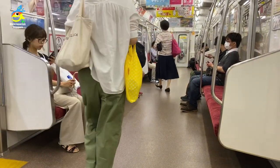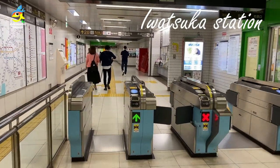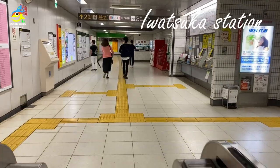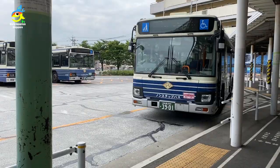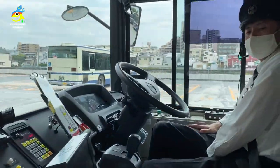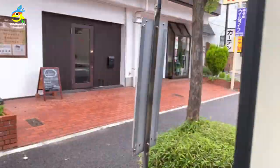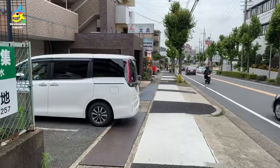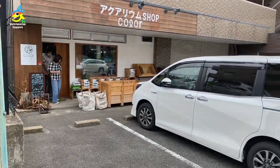The train has arrived. We've reached our stop and we're going out and taking a bus directly to the shop. Look at the street — it's all very clean and very neat. Let's head to Color Interior Green first.